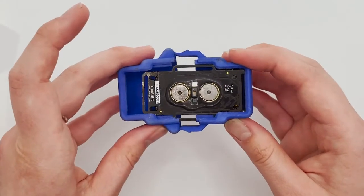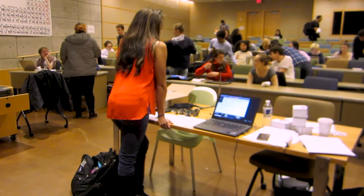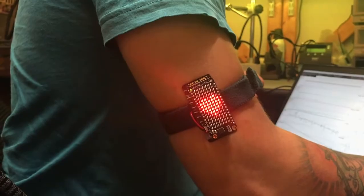Imotibit aims to make biometric sensing accessible for researchers, educators, students, artists, makers — everyone.